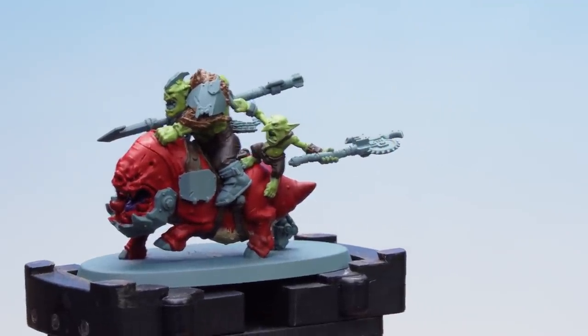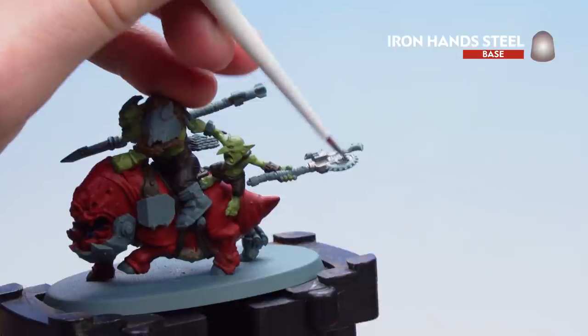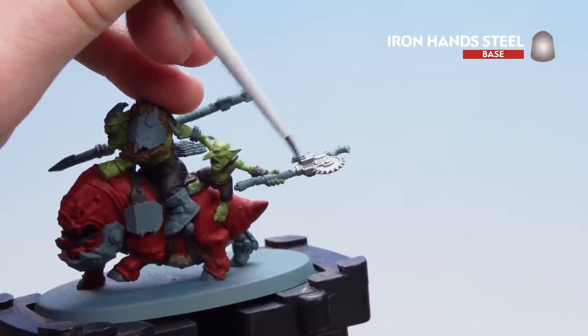Now that we've base coated the trousers we're going to move on to picking out any metal details. For this we'll be using Iron Hand Steel. I'm just going to pick out this little garotte buzz saw and base coat that entirely. Make sure you keep that to the actual metal parts — obviously the handles and the straps are going to be a different colour later on.